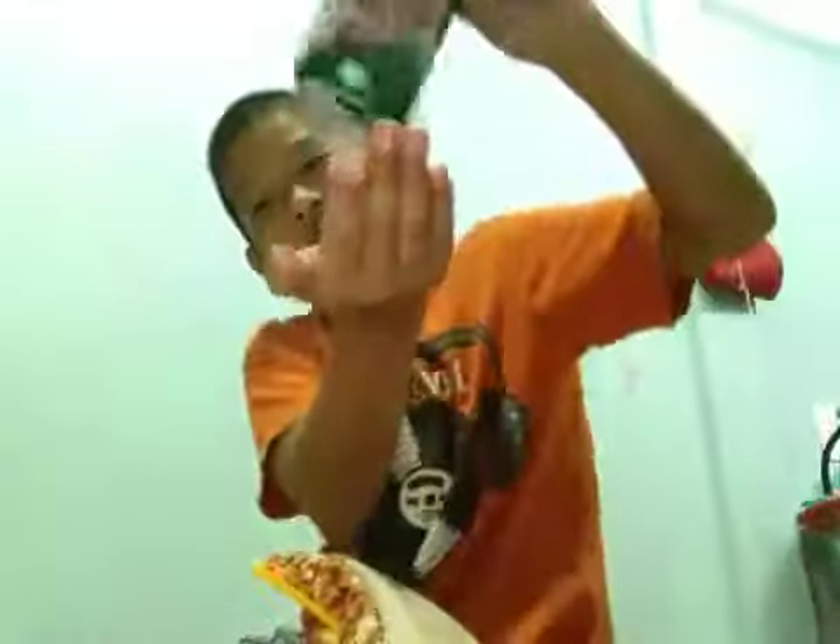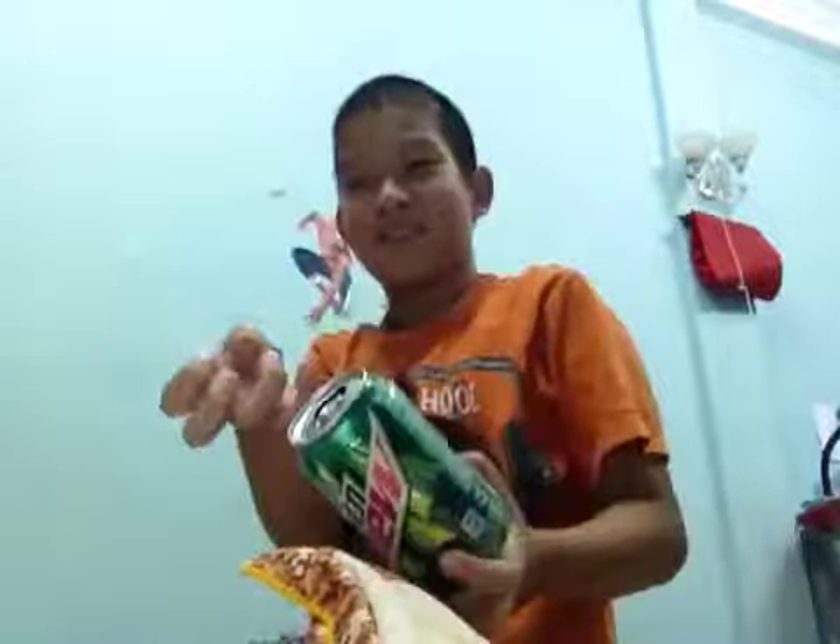It's inside the can. Here it is, inside the can. See you guys in the next video. Bye bye.